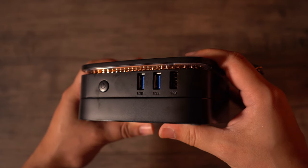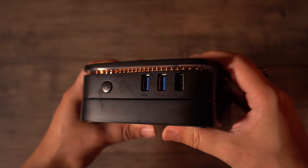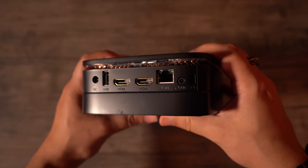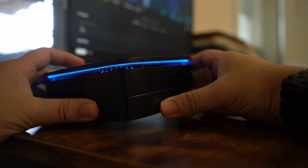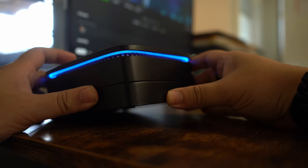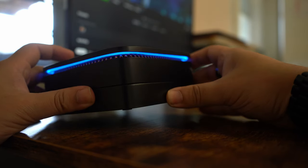When it comes to ports, we are looking at 4 USB-A ports, with 3 of them being USB 3 and the other being USB 2. There are also two HDMI ports, an Ethernet port, a power connector, a headphone jack, and a Kensington lock. When you power this machine on, you get a rather nice blue light to adorn your setup. Overall, I do like how this PC looks, and I can appreciate the I/O as well.